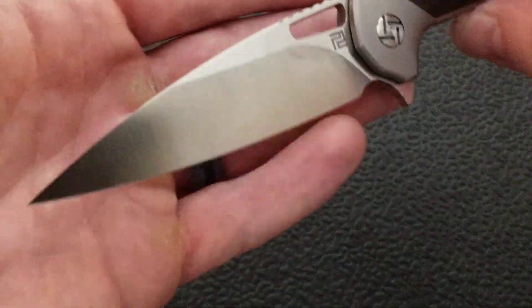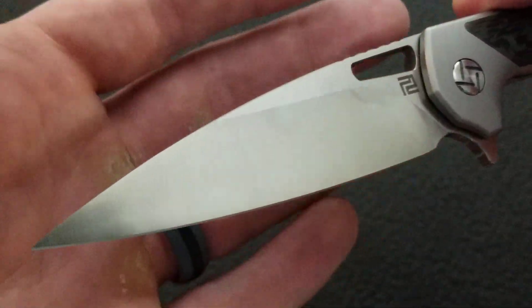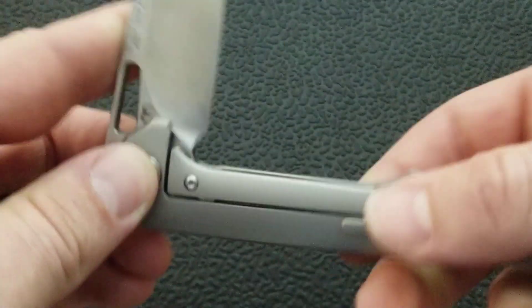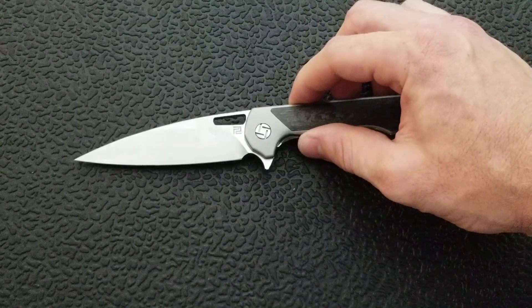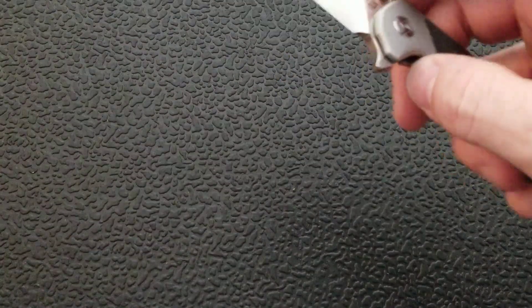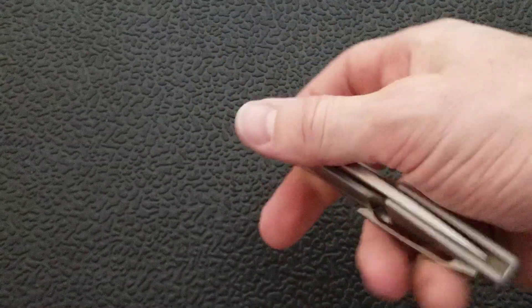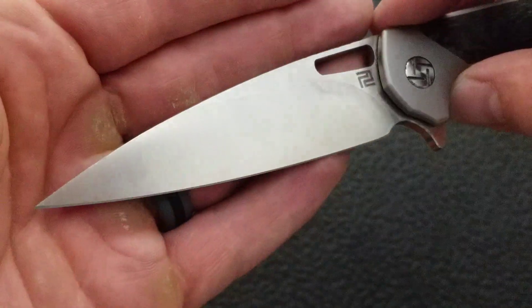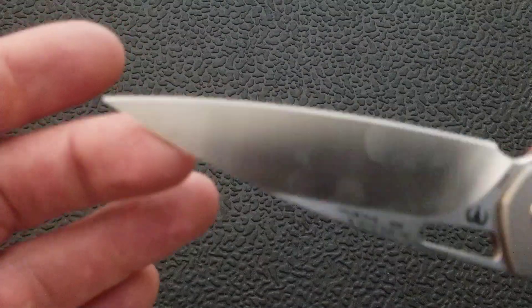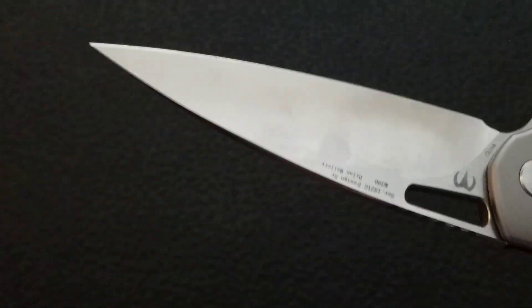Let's take a look at the blade. What we have is kind of drop point, kind of wharncliffe — a warncliffe-drop point hybrid. I heard on Nitcha Baz's Terrible Knives Live somebody described a combination drop point and wharncliffe as a specific blade type. I think officially they do list this as wharncliffe, but there's definitely more of a drop point happening with this blade.